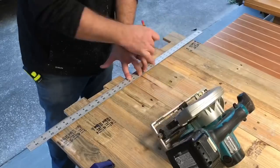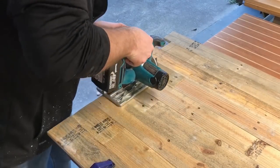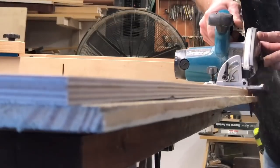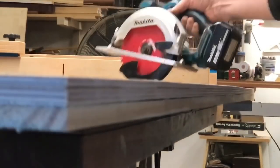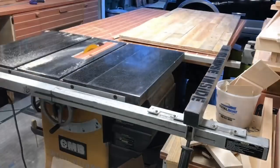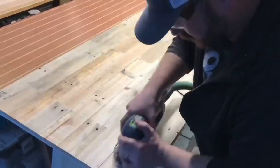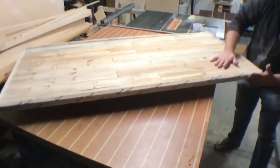I'm going to trim off the edge with a circular saw, make a mark on the other side, and do the same thing there. I flip the piece over and drag my circular saw along the edge of the plywood, giving me a nice clean cut. That allows me to reference it up against the table saw fence to trim up the other side. I then sand the piece down from 100 to 180 grit.